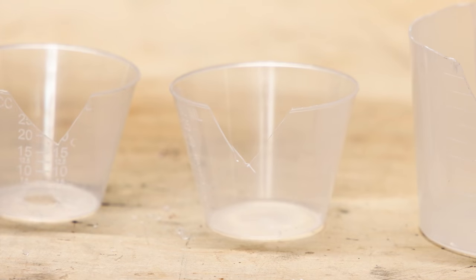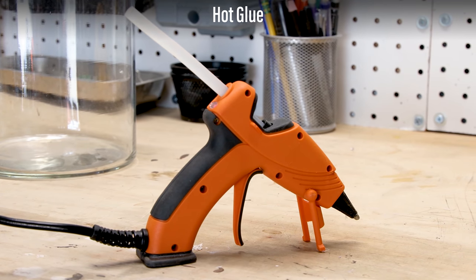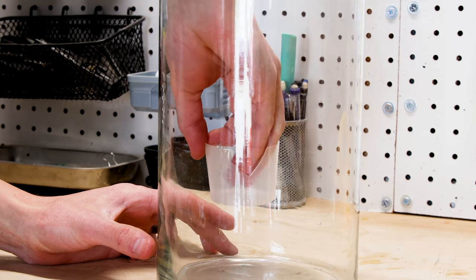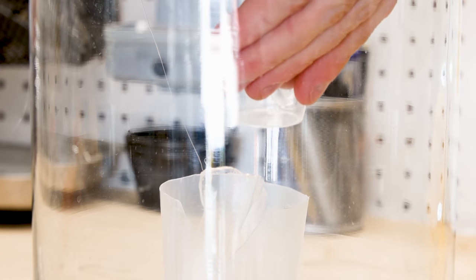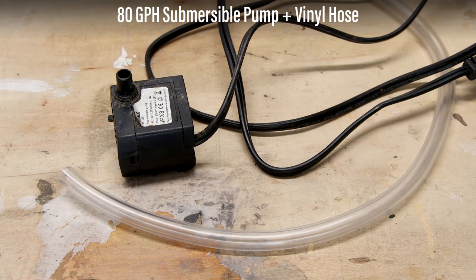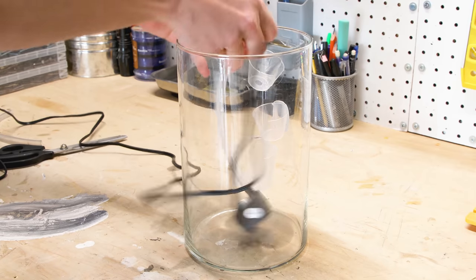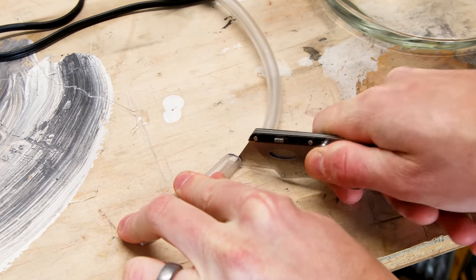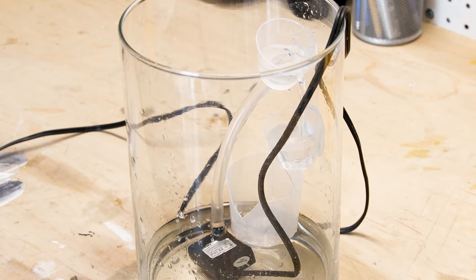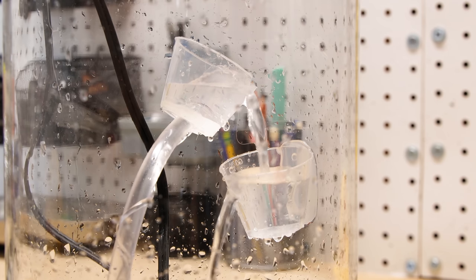I had to do a test run to see if this would even work. I used hot glue to temporarily secure them to the glass, applying a generous amount and placing them in the staggered pattern. I have a small submersible pump and a vinyl hose to make the water flow. I got the pump in place, marked for the proper hose length, cut off the excess, and filled in the top container with glue to make it water tight. Everything seemed to work really well, though I'll have to make slight adjustments to the final design.